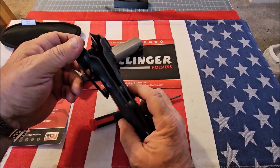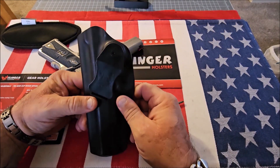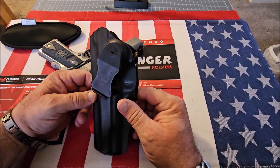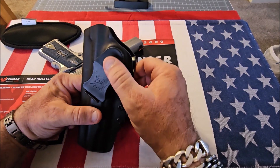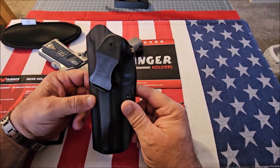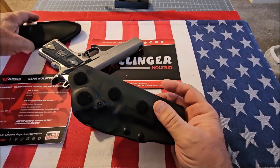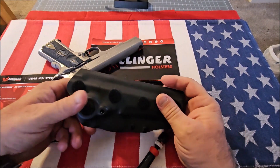If you take this off and spin it around, you can move the clip to the other side — so if you're left or right-handed you can just switch it over, or if you want to carry in the small of your back you'll have to move it from one side to the other. I've just never seen that before; it's really unique.